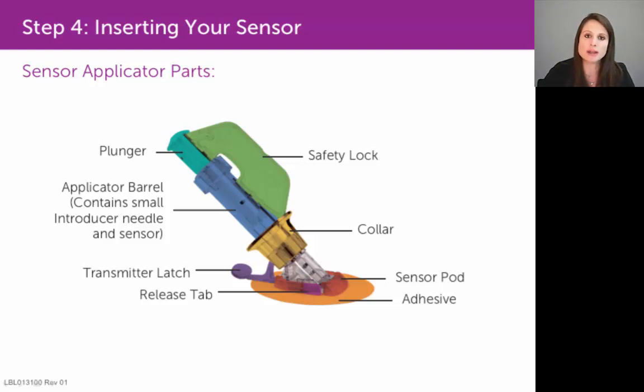Place that safety lock in a safe spot, because you can use it as a tool at the end of the seven-day sensor session to help you remove the transmitter from the sensor pod.